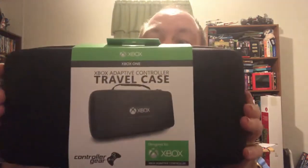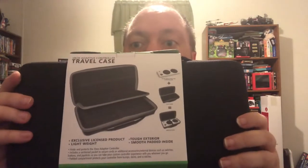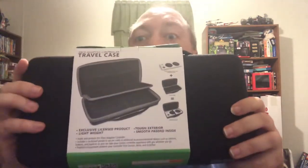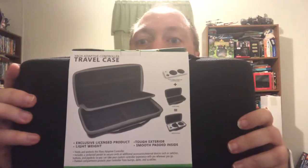Anyway, here it is. As you can see, that's the front — what it looked like when I did it. There's the back. Give me a minute to read it. Controlling gear — let's see what it's made for: Xbox Adaptive Controller. Okay, we'll have a little cover, travel case.